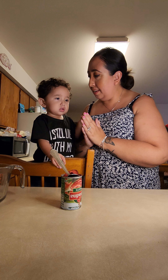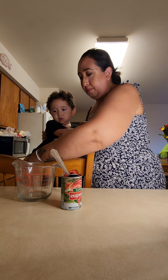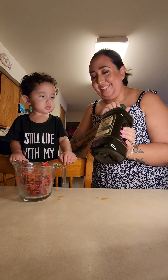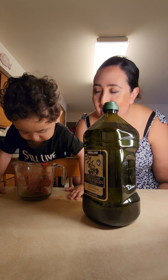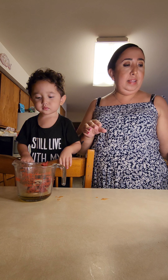Today we are making pizza. We got tomato paste, olive oil. Can you help me pour olive oil? I'm just eyeballing, see how I think it will work out. Garlic powder. Basil.